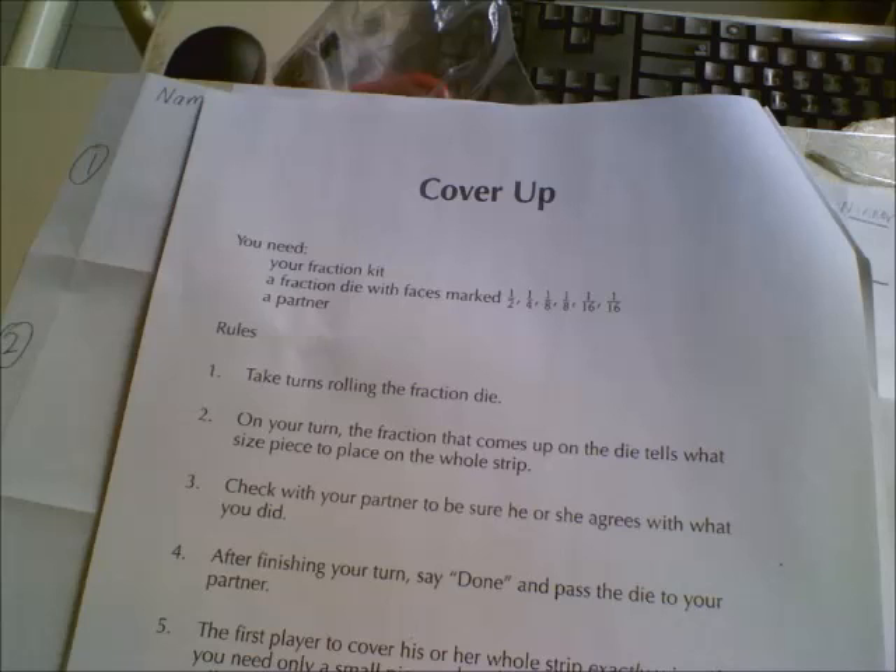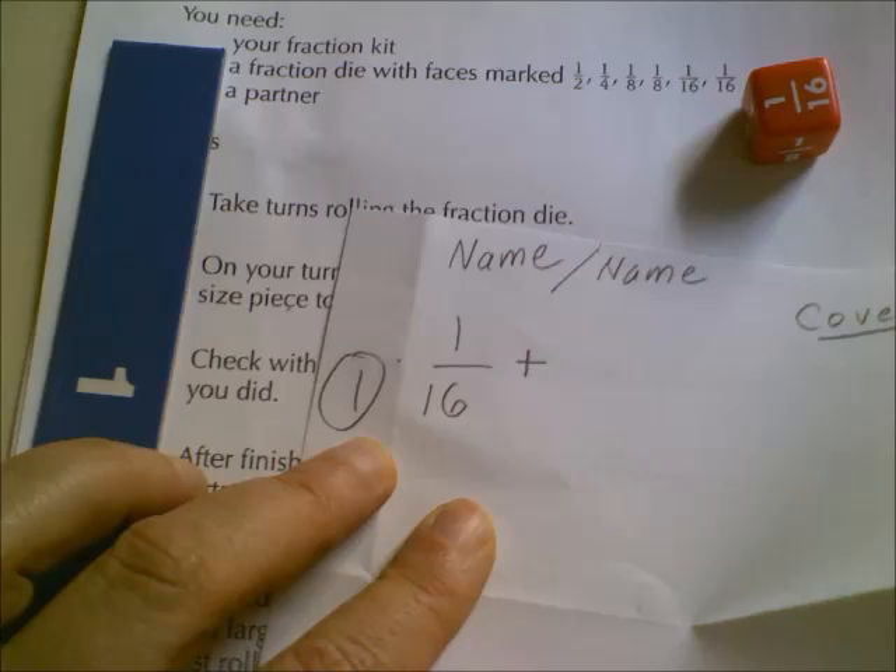Here's how you play Cover-Up. You'll need your fraction kit, a fraction die with faces, and a partner. After you roll, you'll write down your roll.